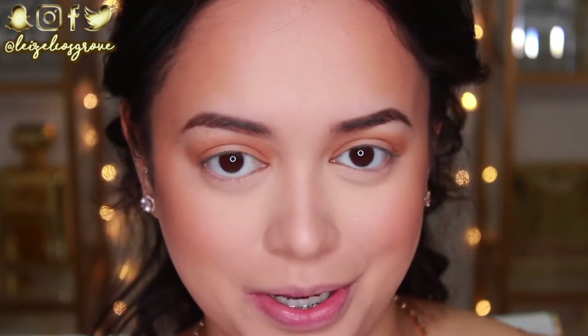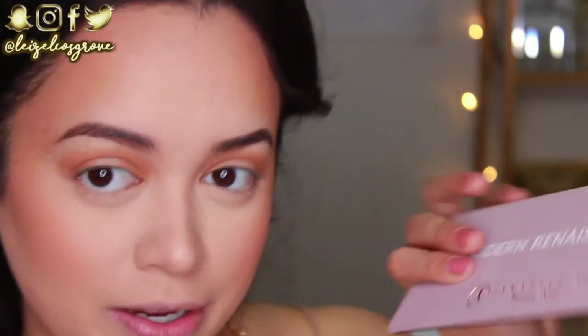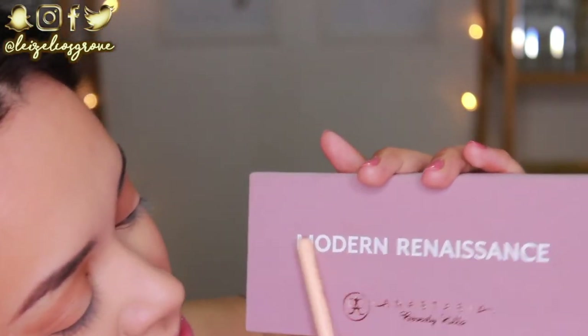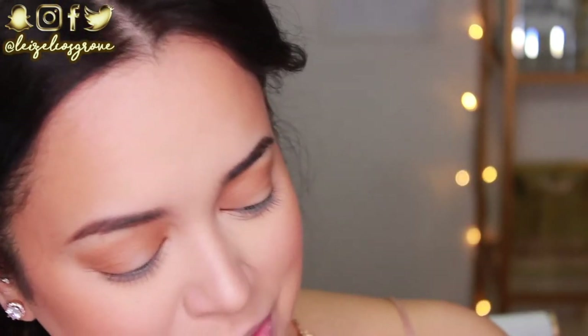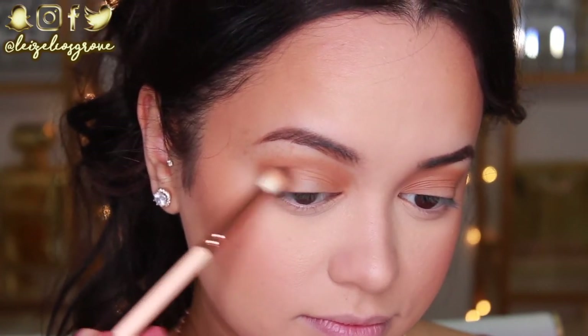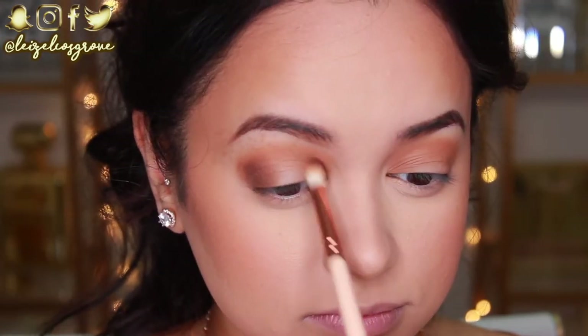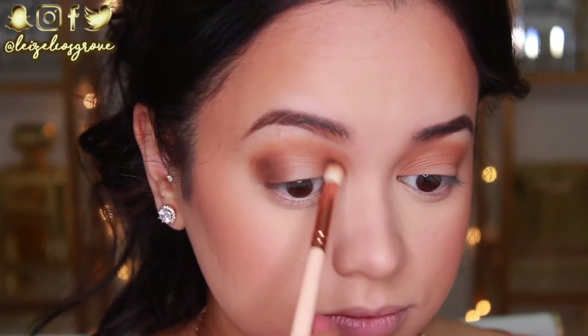A lot of people overlook using certain products on your eyes — you can totally use bronzers or blushes on your eyes. For an everyday look, I always just run my bronzer through my crease and that's good to go. That's looking pretty good in my crease and inner and outer corners. But to further deepen it up, I'm going to go into the shade Cyrus Amber, using the same Petite Crease Brush from Zoeva, and apply it to the inner and outer corners of my eyes to add a little more depth.